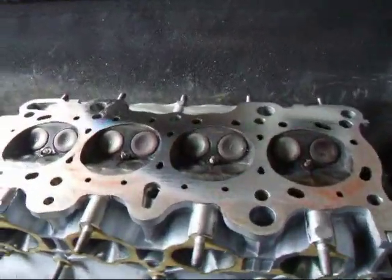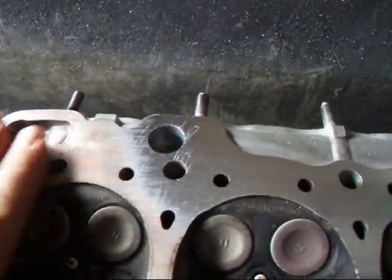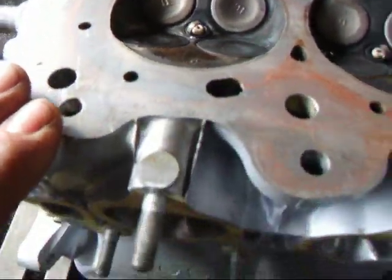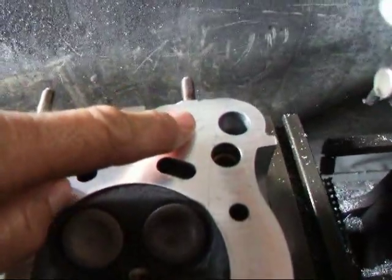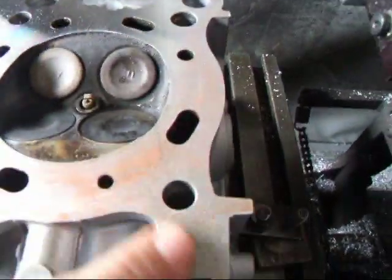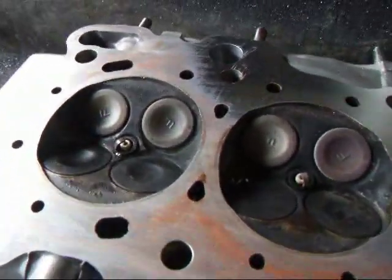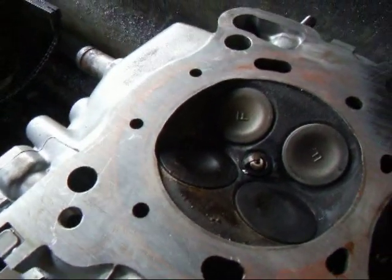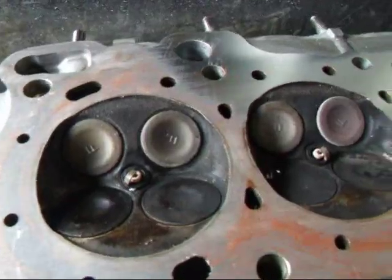Today we have a little Honda head on the surfacer and I wanted to show you — this head came in, it was just redone by some other shop and they put it on a sanding belt to sand the deck flat. As you can kind of see, it caught a little bit over here. I've already made one pass, didn't catch anything over here. This is what happens when you just try and do these things by hand. These belt sanders are just absolutely horrible for surfacing these heads.